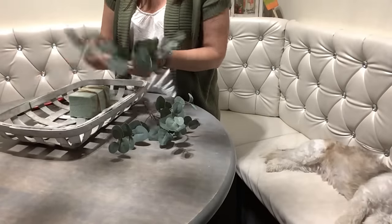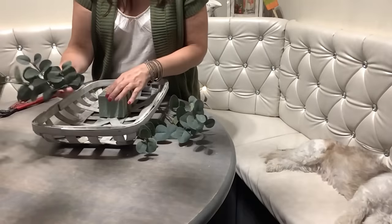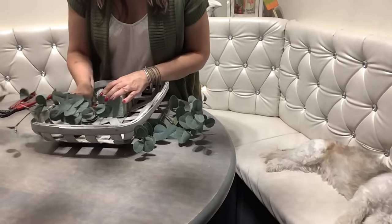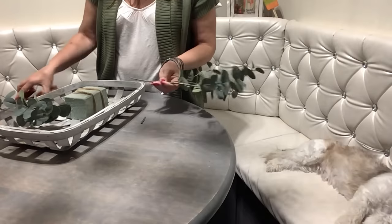Next I'm going to insert two bushels of eucalyptus diagonally from each other. I'll just trim the ends a little bit and insert one at the top and the other one on the opposite corner at the bottom.